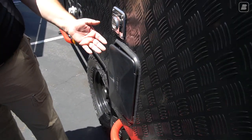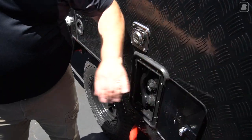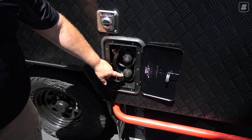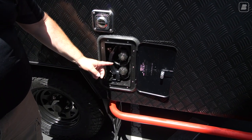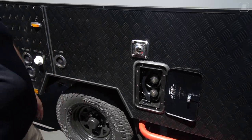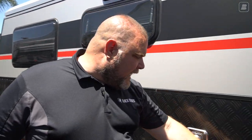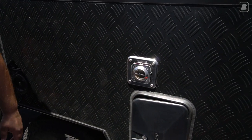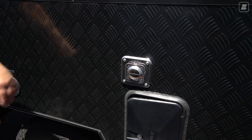Coming up a little bit we have an exterior shower. I've already unlocked this — it's usually locked closed. It's your standard exterior shower with hot and cold water and a shower head, so you can rinse off after a day at the beach or a dirty hike.